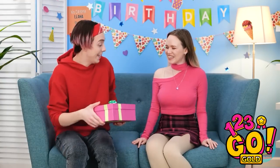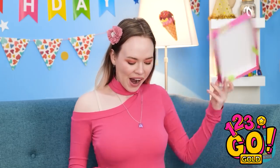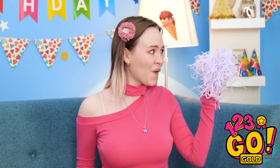I'm ready for Gina's birthday! I got you something! Wow! Shredded paper! Thanks! Seriously? Look in the box! Oh! Right! Thank you! You're the best! I know.